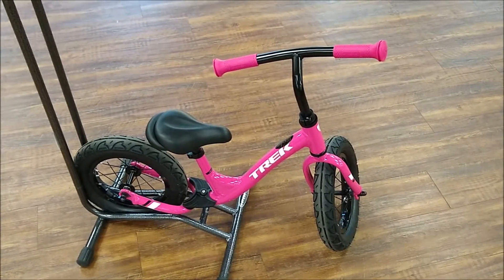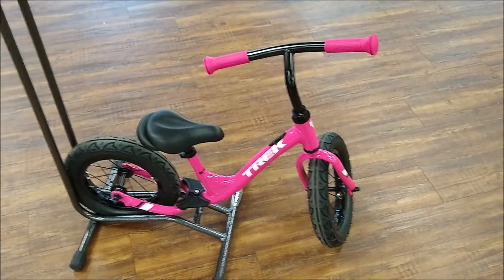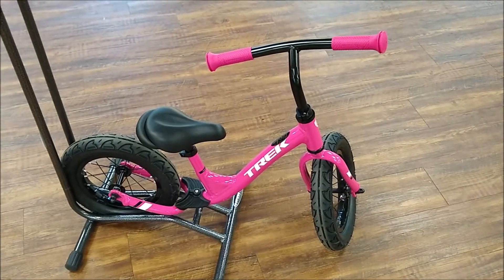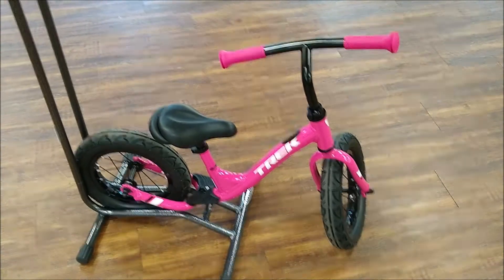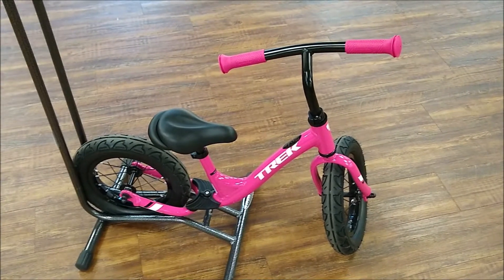If you need to teach a kid how to ride on two wheels, this is the best place to start for teaching them balance. Aluminum frame, steel front fork, and pneumatic tires — it's a great way to introduce your kid into riding bikes.